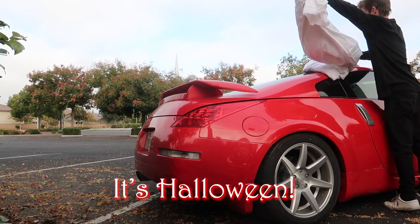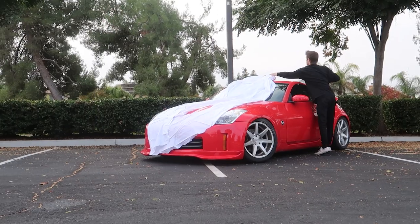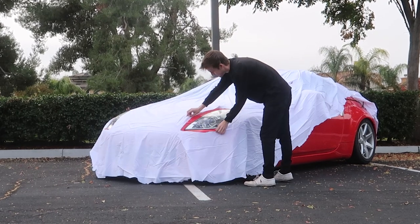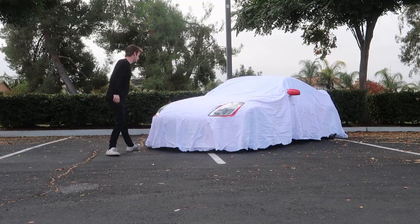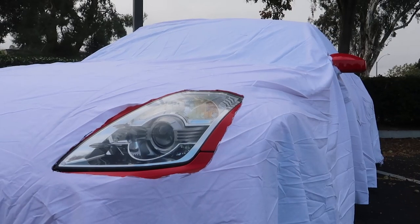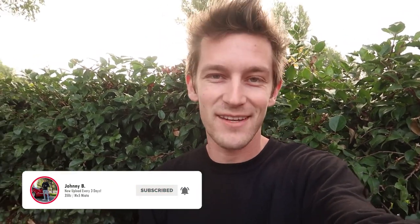It's Halloween! What is going on you guys, welcome back to the YouTube channel. I really appreciate you tuning in today. As you saw from the title of this video, it is Halloween and we have the 350Z right here. If you guys followed the channel last year on Halloween,